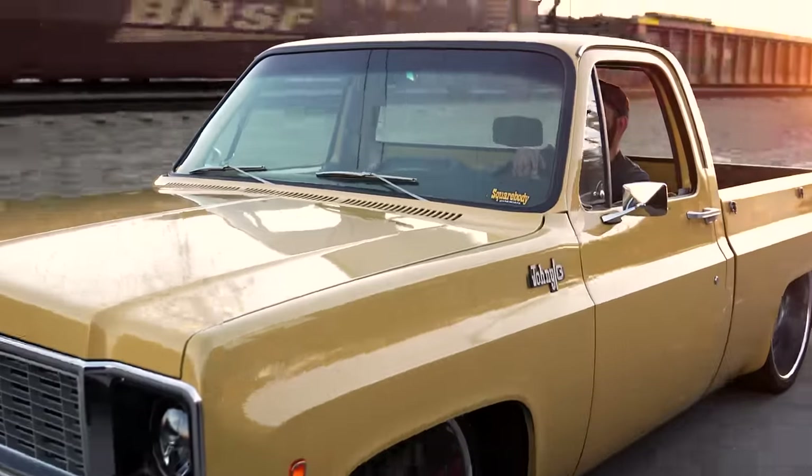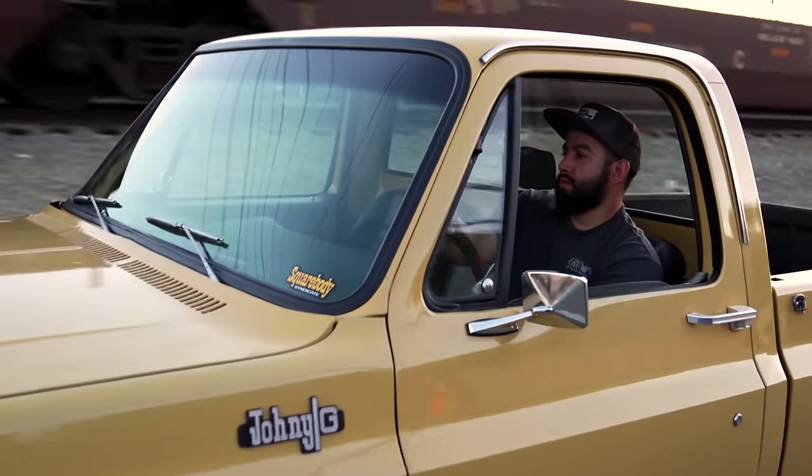On this truck, I found it super clean, super original, and I just wanted to do a little different style, something different than everybody else is doing, and have some fun with this thing.